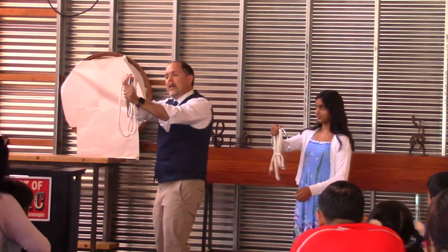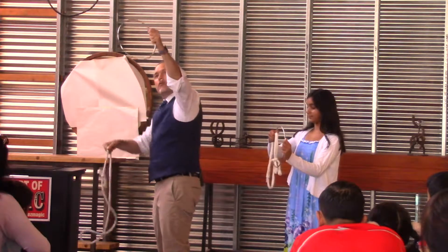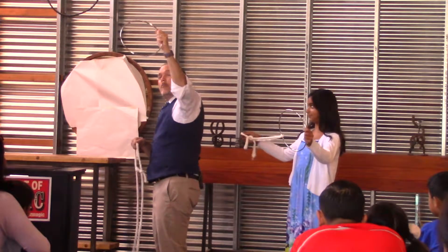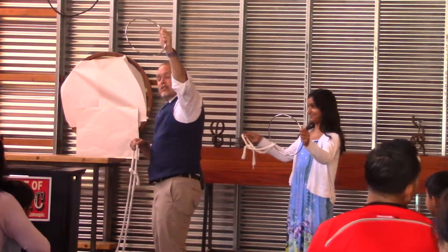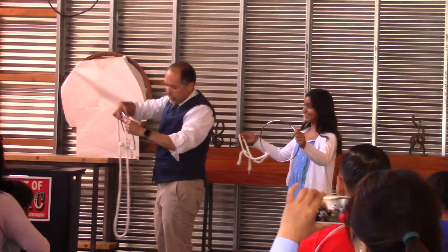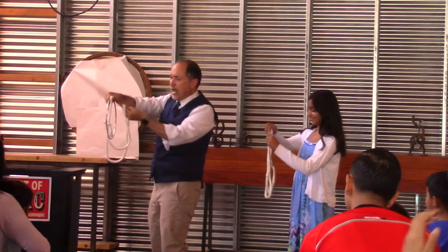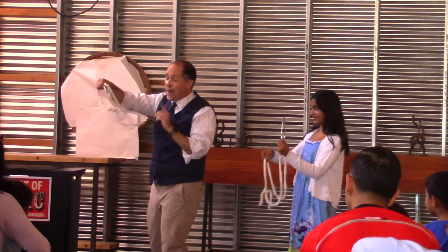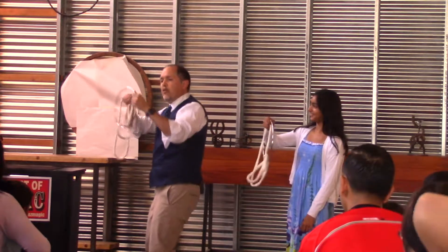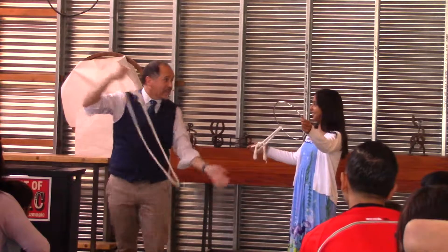Now, with your left hand, take the ring and gently pull it off the rope and show that the ring is off the rope. Is it back on the rope? It is back on the rope.